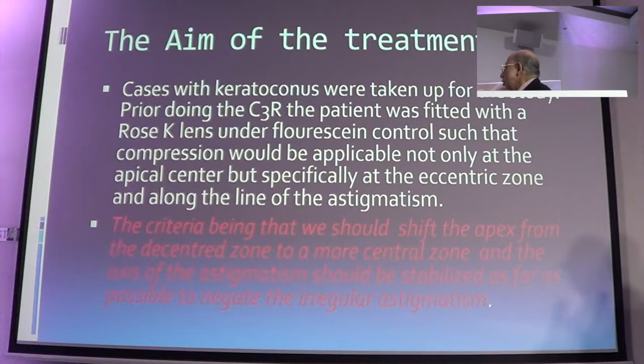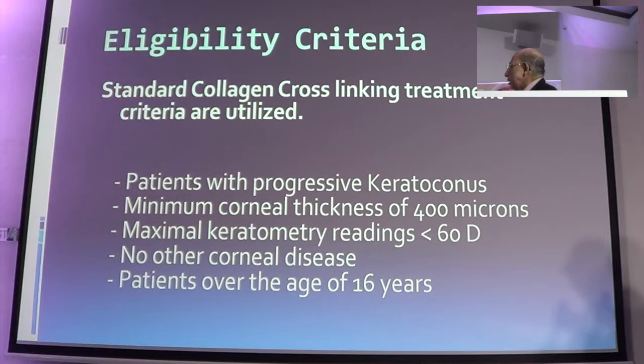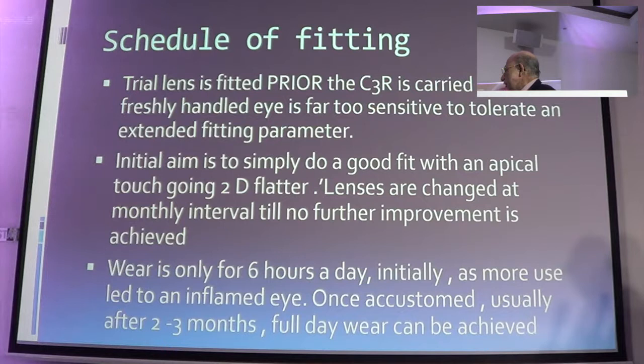After doing the C3R, we use compression to shift the apex from the decentral zone to the central zone, and reduce the astigmatic component. Normal parameters: progressive keratoconus, minimum corneal thickness of 400 microns, maximum keratometry, no corneal disease. We fit with trial lenses prior to doing the procedure, using an apical test. In the initial cases, wear was only 6 hours a day, as more than that you get an inflamed eye.